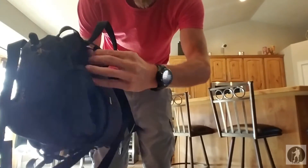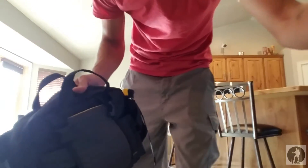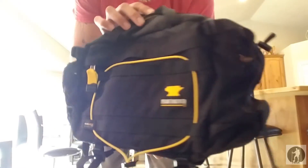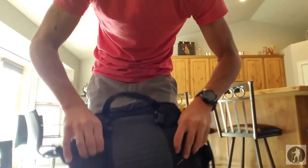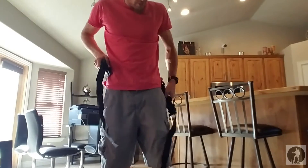We're going to start by detaching the shoulder strap. The Mountain Smith Tor lumbar pack — I'm going to pull out the waist belt, strap it to my back, and give you guys a 360.